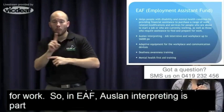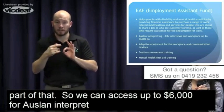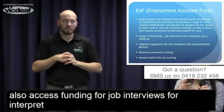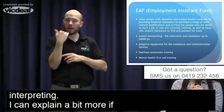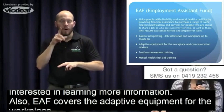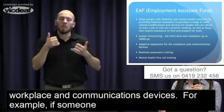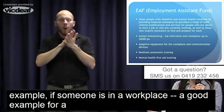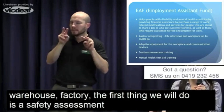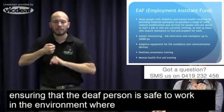Within EAF, Auslan interpreting is a main part of it — we can access up to $6,000 for Auslan interpreting at the workplace. We can also access funding for interpreting at job interviews. EAF also covers adaptive equipment for the workplace and communication devices. For example, if a deaf person is working in a warehouse or factory environment, the first thing we'll do is a safety assessment for the workplace, ensuring the deaf person is safe and that all supports and communication aids are provided.